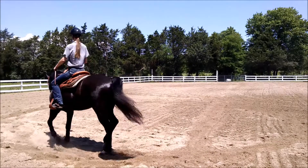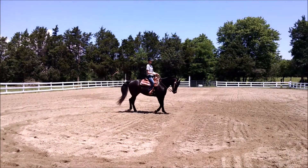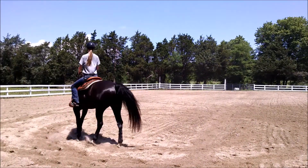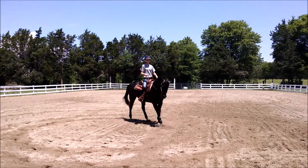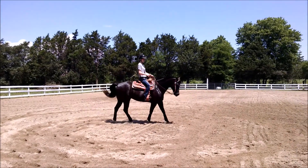Keep your hands a little closer together, Taylor, and not back behind the saddle horn too much, because we want him responding to your leg more than your hands. So a lot of left leg here, a little bit of contact in your left rein. She's pushing from her left leg, moving his shoulders in around this circle. Good, keep pushing left leg.